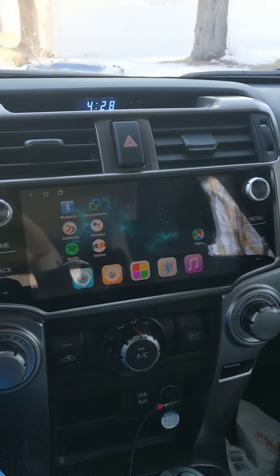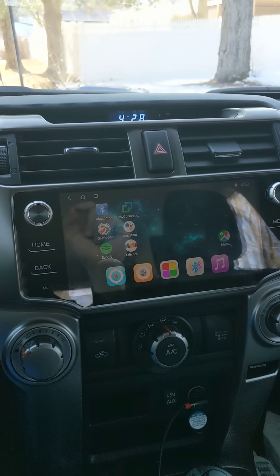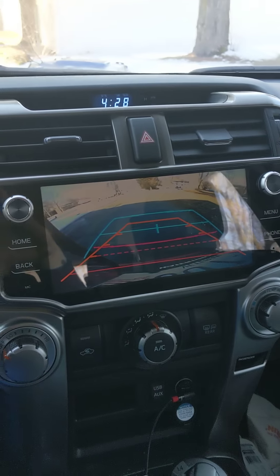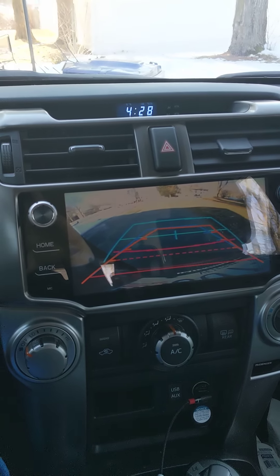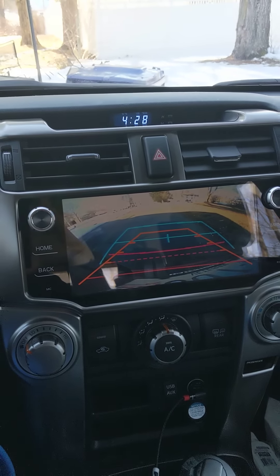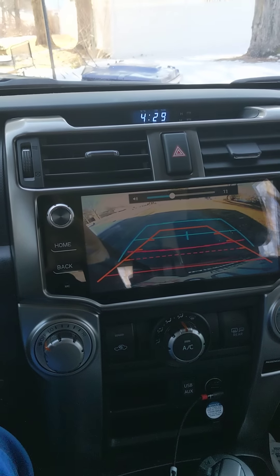One thing you're probably concerned about is whether your stock rear camera will work. Let's throw it in reverse — sorry for my dirty car — and yes, it does work. It's actually better than the stock one because as I turn the wheel, the guide lines turn as well. Also, you're able to keep all the steering wheel buttons working.